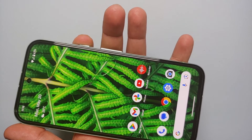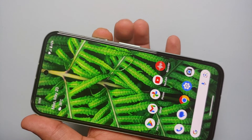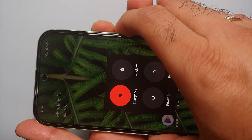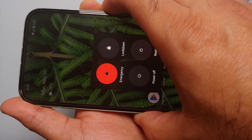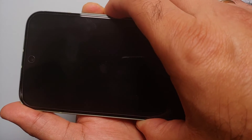Now, what if your touch is frozen? How do you reboot or restart your Google Pixel 8a? In that case, all you need to do is press and hold Volume Up and Power at the same time, and this is going to perform a force restart or force reboot of the Google Pixel 8a.